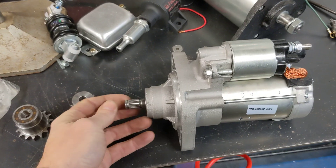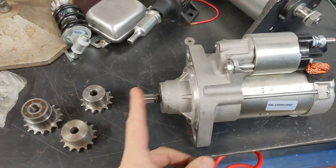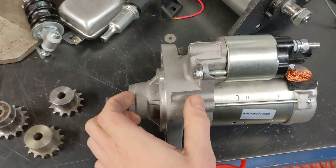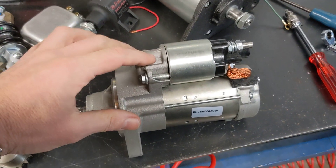This starter motor does not shoot the end out to engage a pinion gear. There is no end float — there's a spacer inside that stops it moving out — and the little plastic lever has been removed.